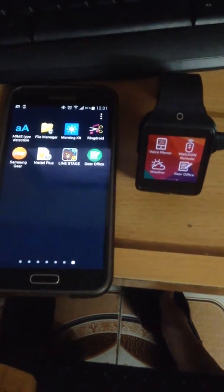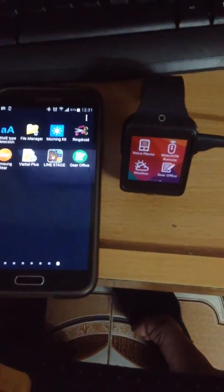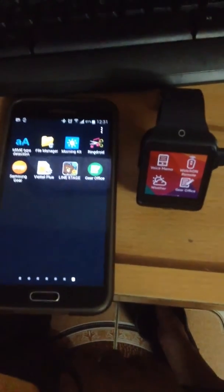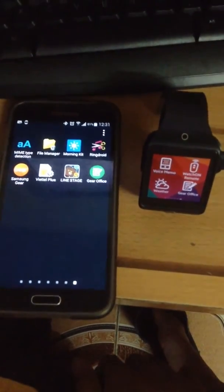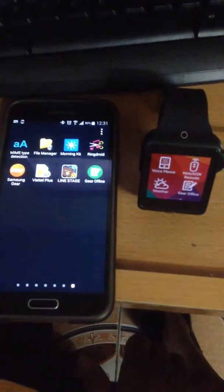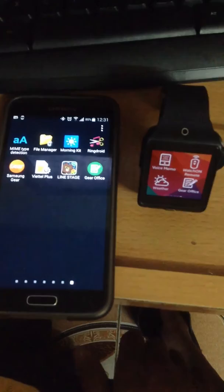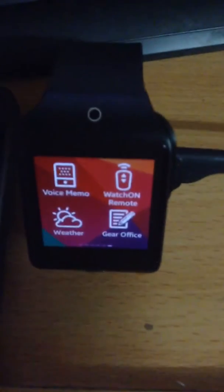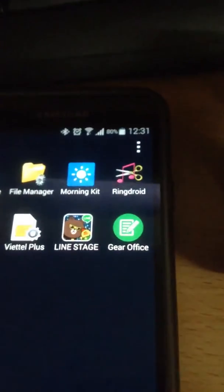Hi guys, this video today will show you a quick look at my latest app GearOffice for the watch, for the Gear 2. It's a text PDF reader, an Evernote client, and a clipboard reader. As you can see here I have the app for the watch and the phone.